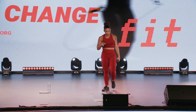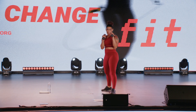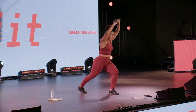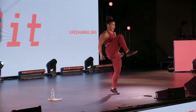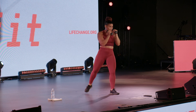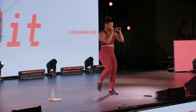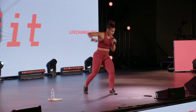Nice work. Alright, strong side — hook, hook, step it back, knee. I'm going left side strong side. Hook, elbows high, hook, elbows high, knee, step it back. Hook, hook, knee. Bring those elbows up and around — we're going for the side of the body. Knee hits them right in the center. Enemy ain't got nothing on ChangeFit.